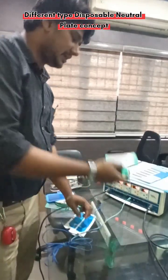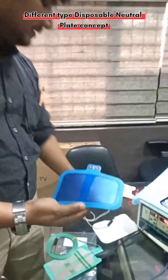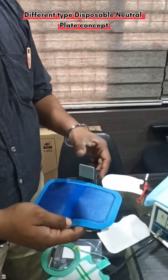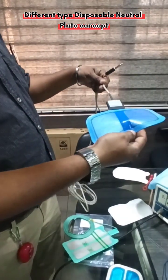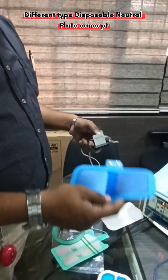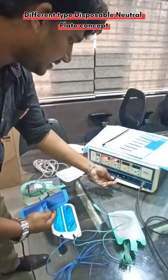With the split-type, there are different variants. This is another type with a separable cable — the cable can be detached. What you do is open the clip, put the plate in, and lock it. The advantage here is that this cable can be reused. For example, the plates come in a pack of five or ten. After each use, just open the clip and throw away the used plate. No need to throw the cable — just reattach a new plate and close the clip.